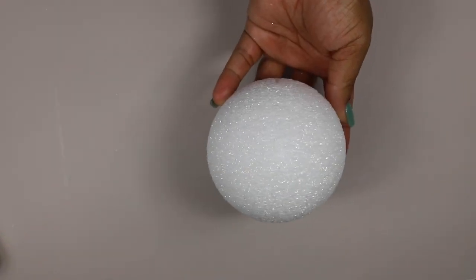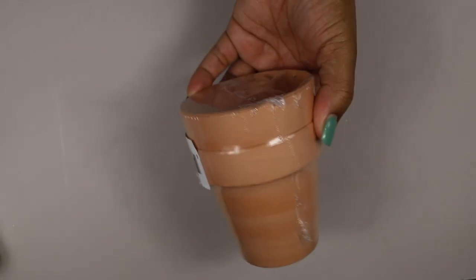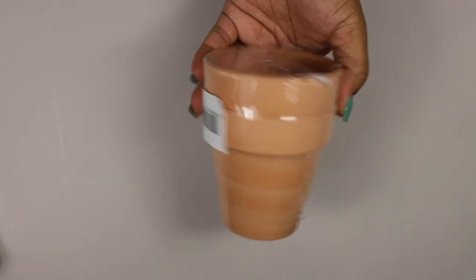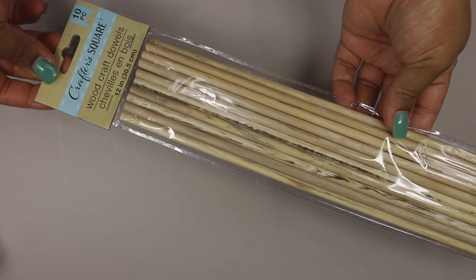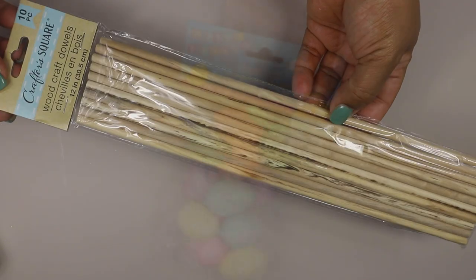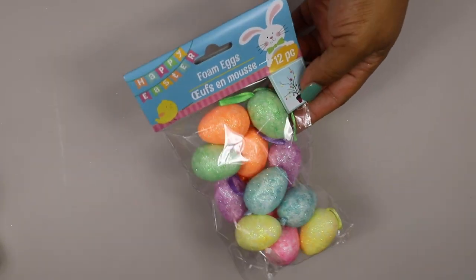For this first DIY, you're going to want to grab two foam circles — I got these from Family Dollar — and then two terracotta pots from the Dollar Tree. I also grabbed some tall wood dowels from the Dollar Tree and a couple packs of foam eggs.